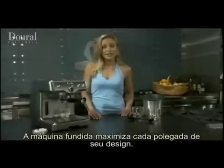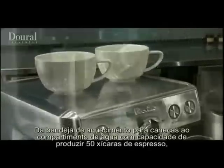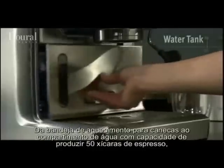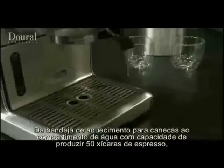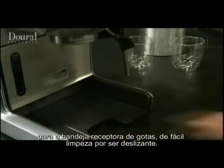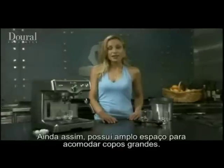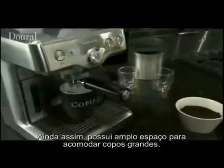The die-cast espresso machine maximises every inch of its design, from a warming tray for mugs, to a water tank with the capacity to produce 50 shots of espresso, as well as a drip tray that slides out for easy cleaning. There's even a hidden storage container for filters, tools and accessories. Yet it still has ample space to accommodate large glasses, so you can put a shot of espresso into your favourite coffee cup or travel mug, and away you go.